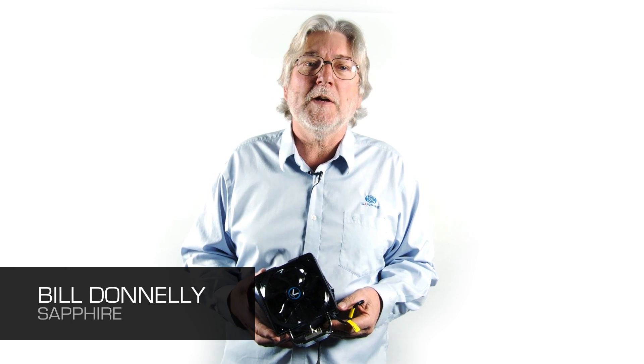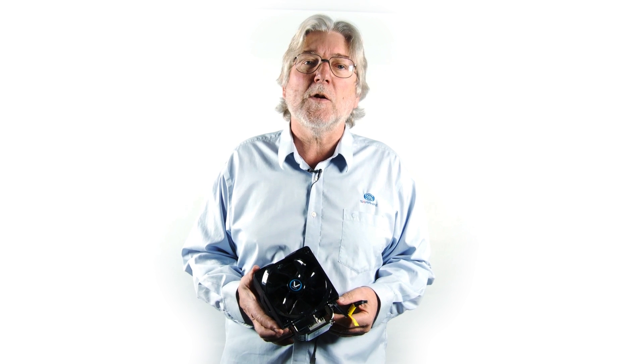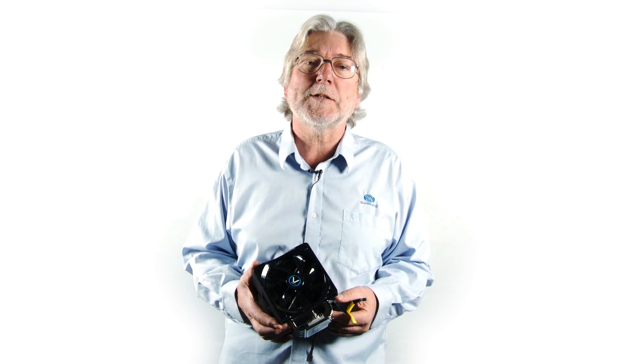Hello, I'm Bill Donnelly from Sapphire Technology and today I want to talk to you about a completely new product from Sapphire based on one of our existing technologies but quite different from the products I normally talk about.